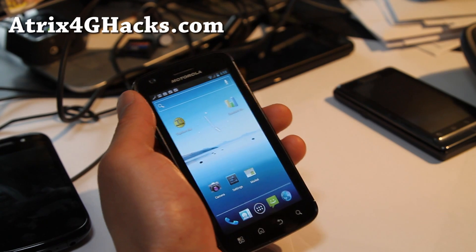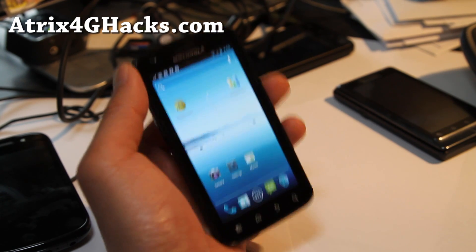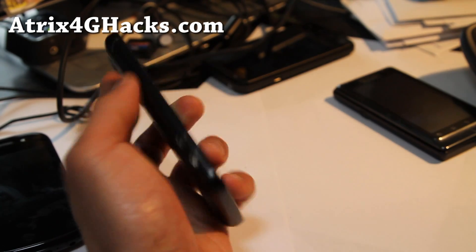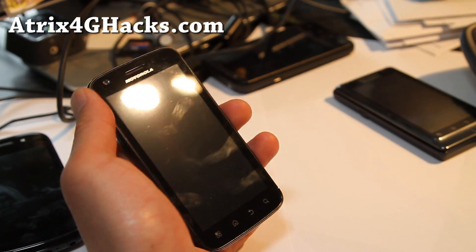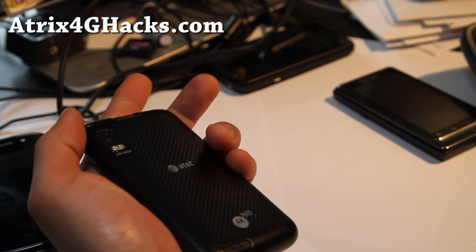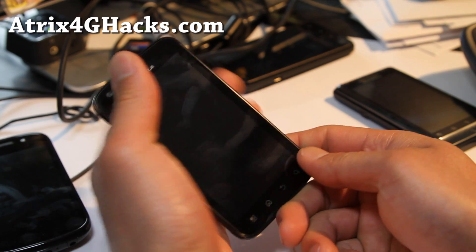Sorry, I'm just trying to get back into making videos — I took two days off and I'm a little bit out of it. Anyway, check it out: Atrix 4G ICS is out for you guys, and you can just install CM9 — it works beautifully.